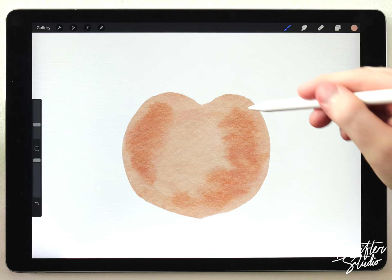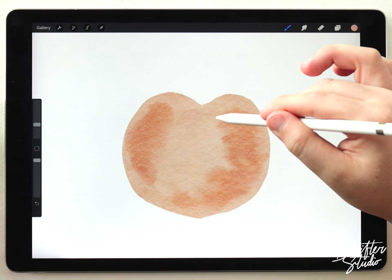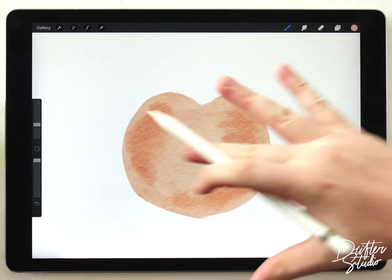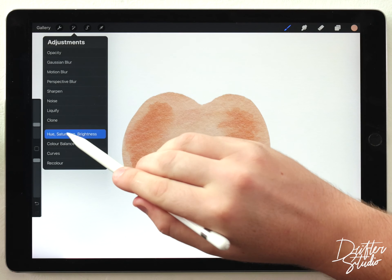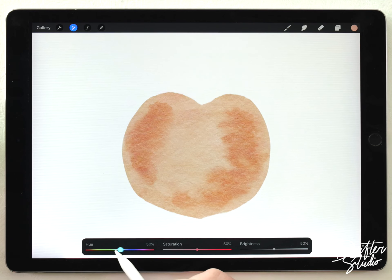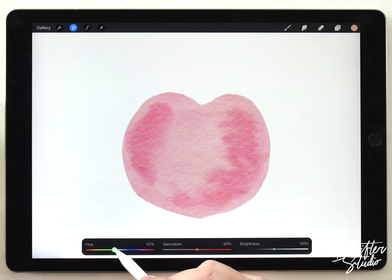That looks pretty good. I tried to give it a kind of water stain effect by making little wiggling brush strokes with the water blender, just so it has that flowing pattern. Now I can dial in the color by going to Hue Saturation and Brightness and shifting the whole hue of this layer until I find a more peach-like color.